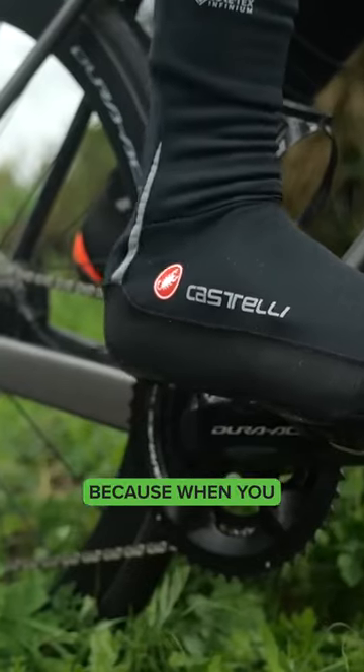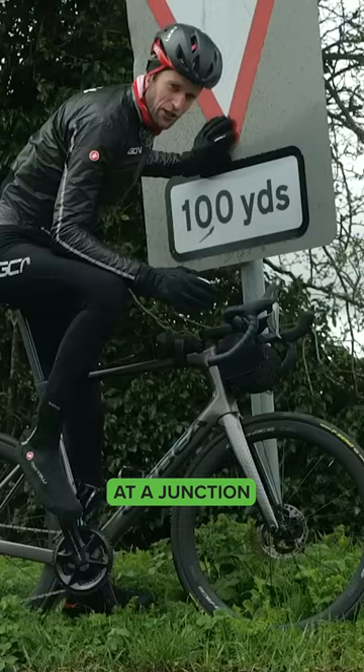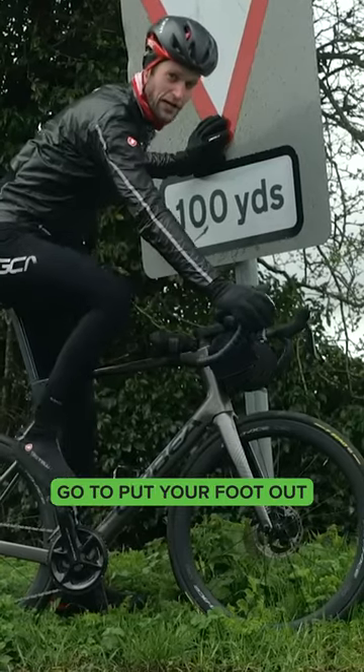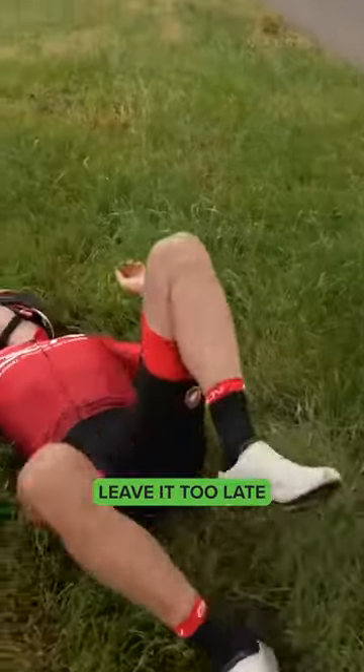It's always good to practice because when you get out on the road and you're not quite used to it — if it's your first ride and you stop at a junction — you just instinctively go to pull your foot out as if you're on flats. That's when you risk toppling over; you just leave it too late and forget.